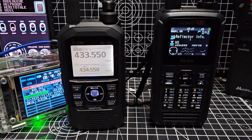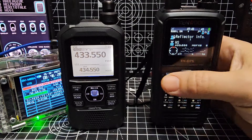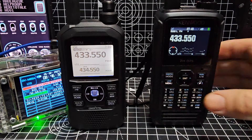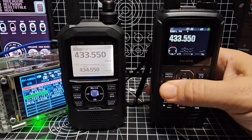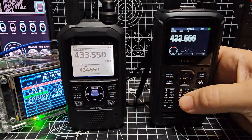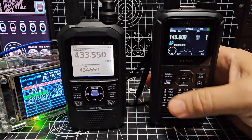Normally we would use DR mode, which we're in now. We'll come out of DR mode by pressing digital and we're now in VFO mode. Press number one for VFO, number two for memory. To enter DR mode you press digital.